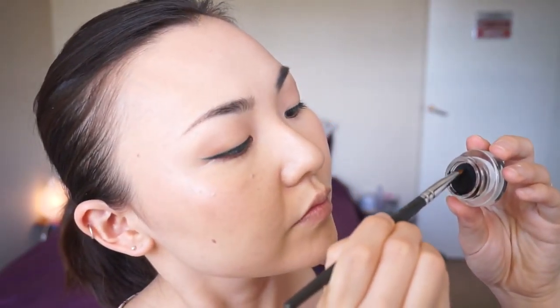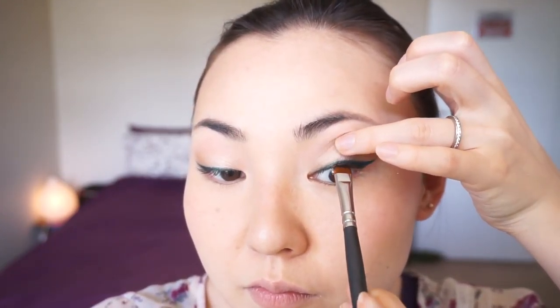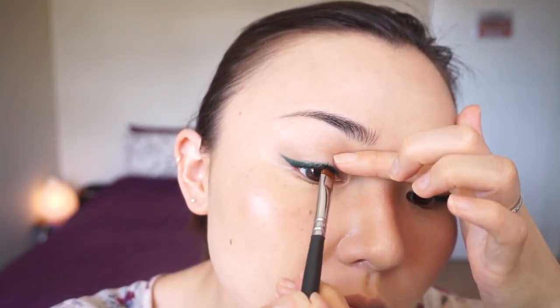This is an optional step, but I always like to use black gel eyeliner for tight lining on my lash line when I wear colored eyeliners, because it makes the eyelashes look fuller without actually using eyeliner on top of the lash line. Pulling up the eyelids is not so great for your skin, so hold it down like this but not pulling up too much.